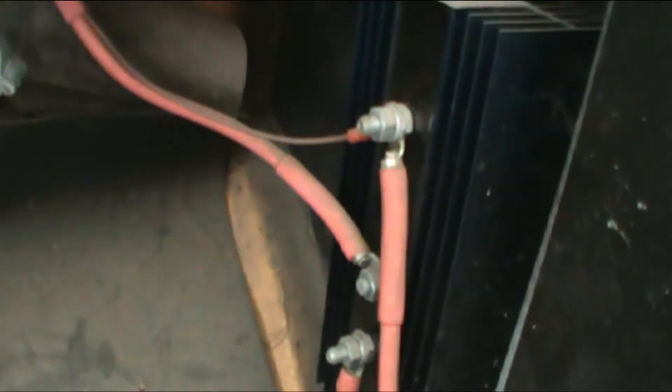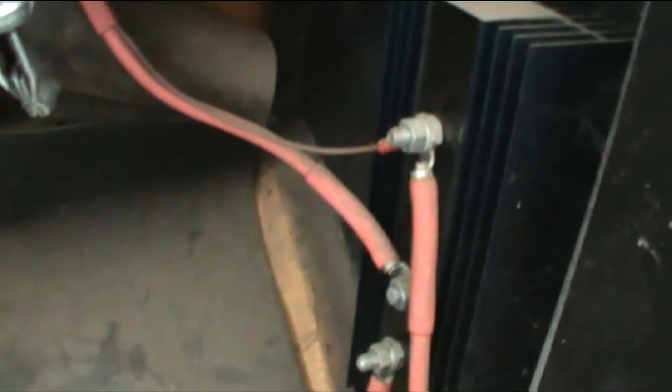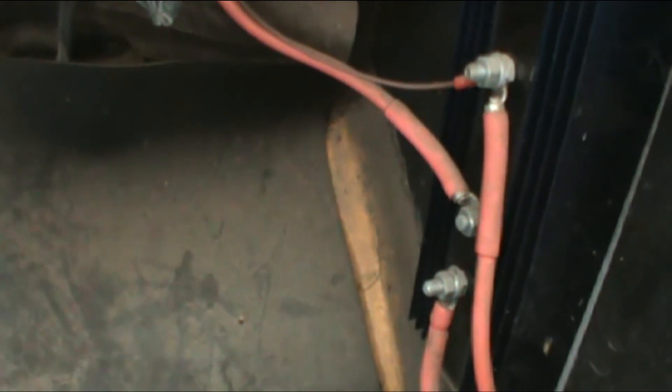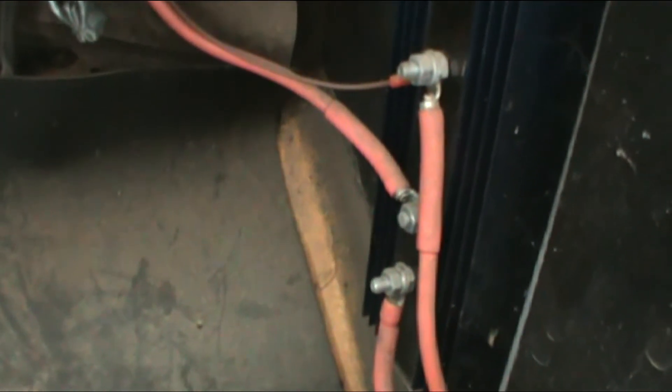This device here is called an isolator. The isolator's purpose is to allow both battery banks to be charged when the engine is running. But when I'm running off the house batteries, which are the two six-volt ones, it will only draw off those. So I could run those down if I was parked out somewhere, and it wouldn't run down the battery to start the vehicle. That's what the isolator does. You generally want to have that, or a switch, or a relay, or some sort of thing like that.